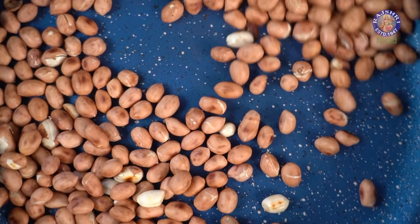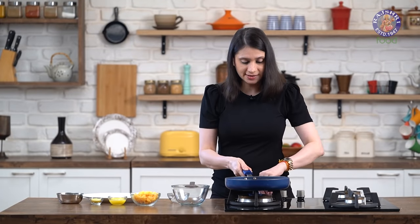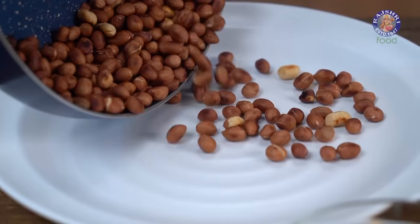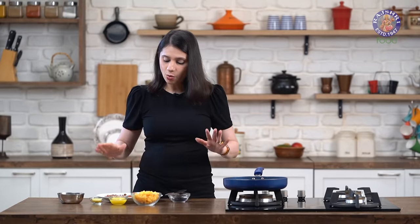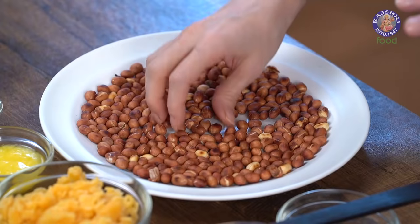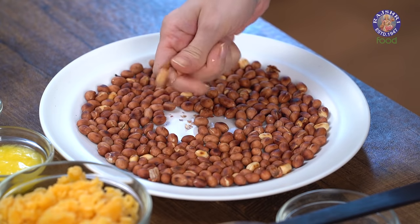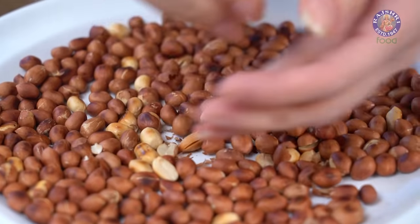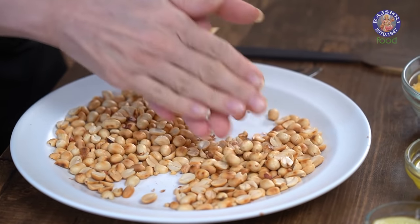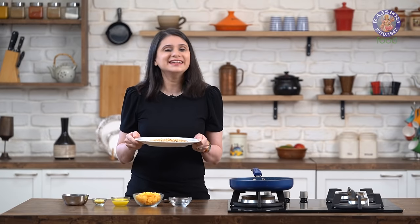The peanuts are nicely roasted and the skin is darkened as well. Now I'm going to remove them onto this plate to cool them down and de-skin them. Once the peanuts cool down slightly and you're able to touch them, just rub against them to remove the skin. The peanuts are de-skinned — I'll de-husk them and get back to you.